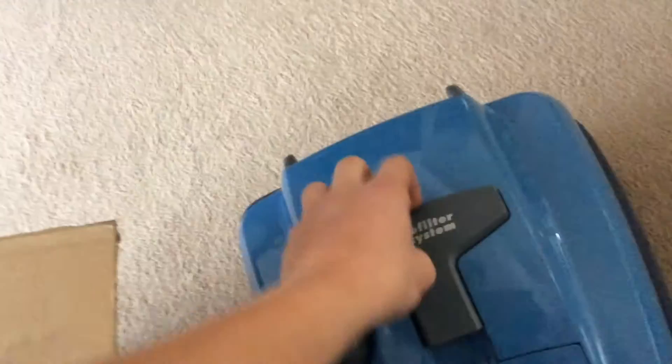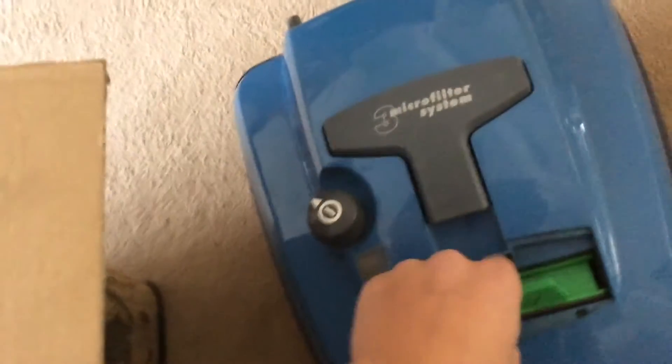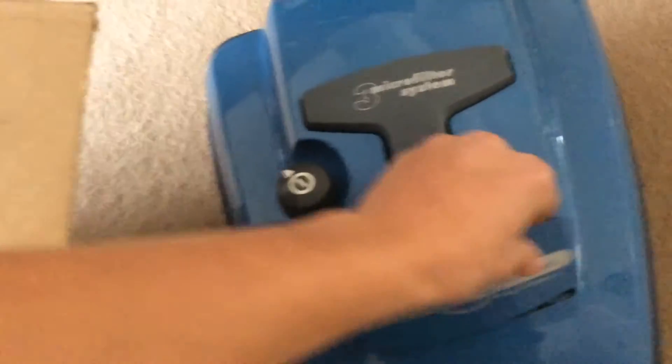Doesn't smell anymore, sat in there. I don't know what that is. There's some filter in here — it's a bit toasted. The plug looks a bit dodgy on it or something.